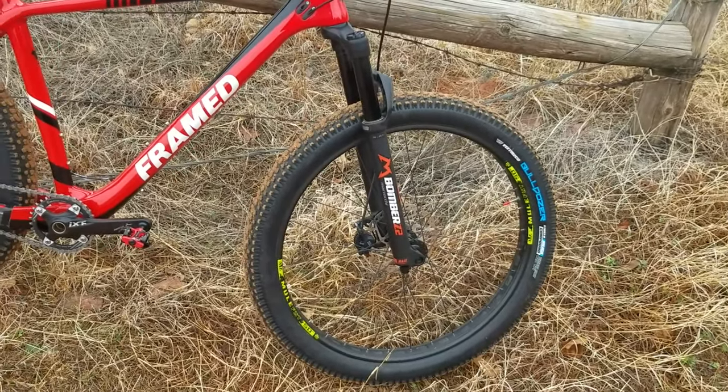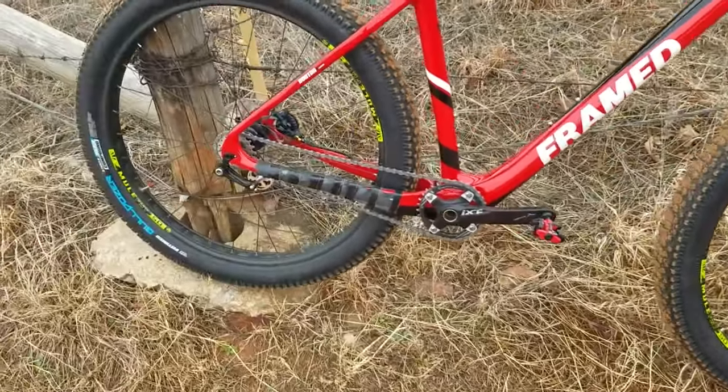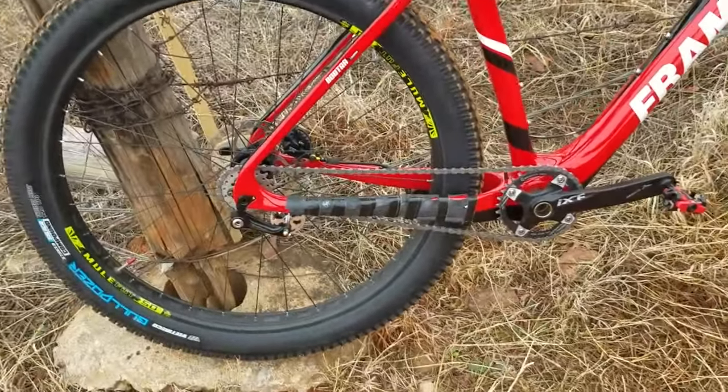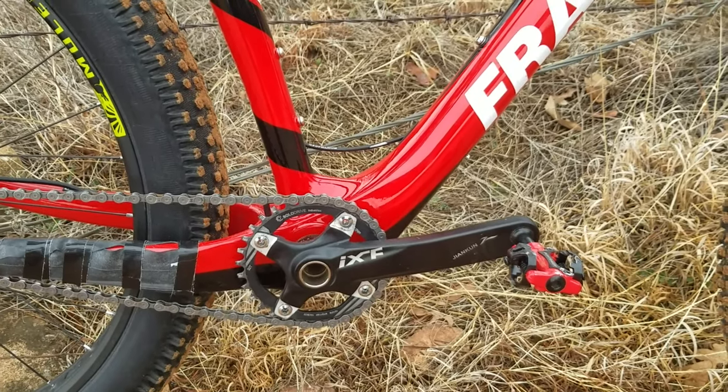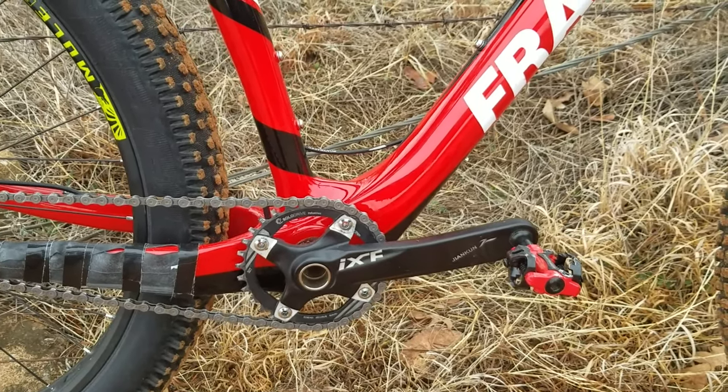Since I'm going single speed today, this is the IXF crankset — it's an Amazon special. I've been running this one for about a year and a half now in various bikes.